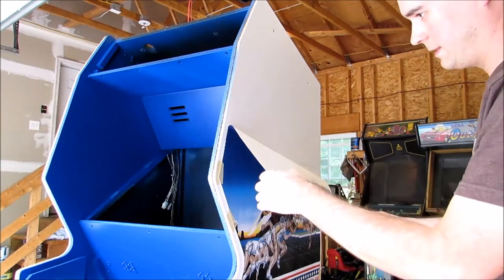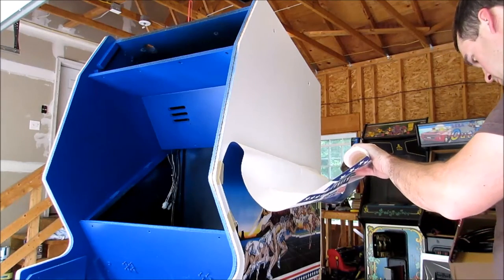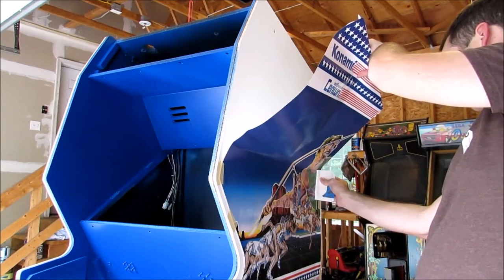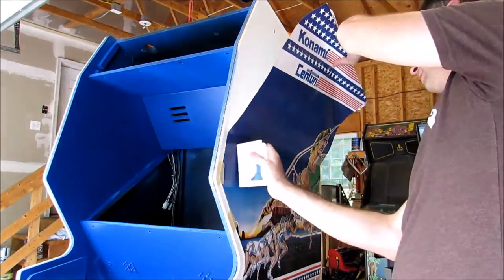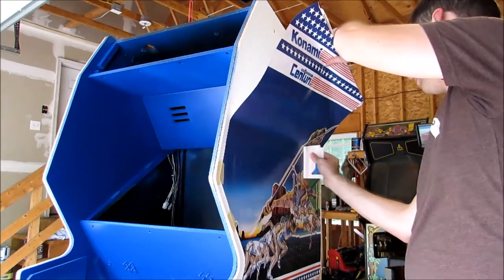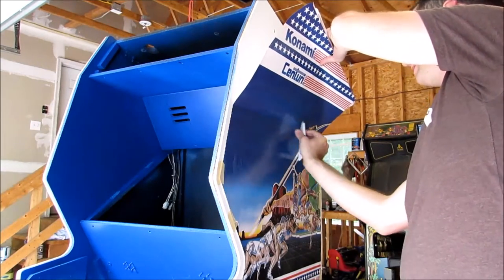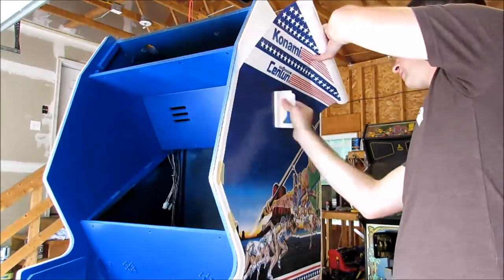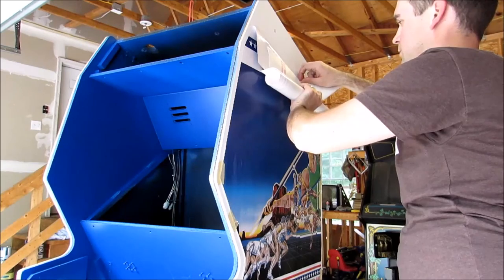If you do end up getting the support stuck on by accident, just a little quick tug and you can get it right off the material. Let's go ahead and start applying. I like to hold this tight and just go back and forth. If you make nice even strokes like this, you should be bubble free.